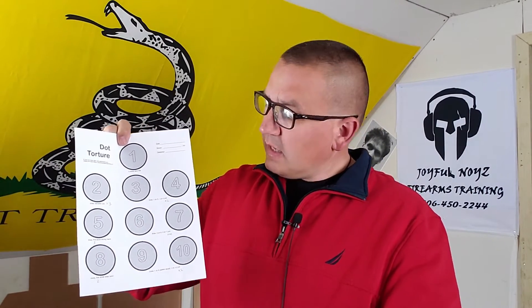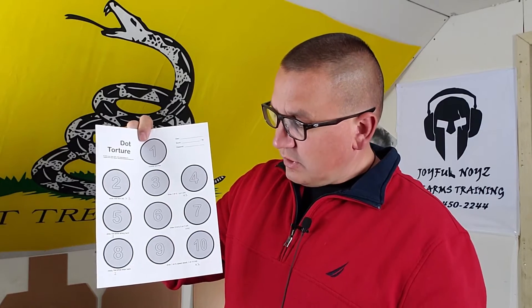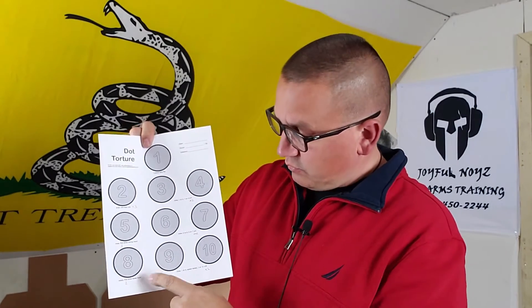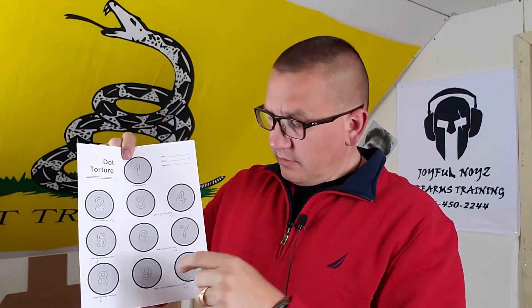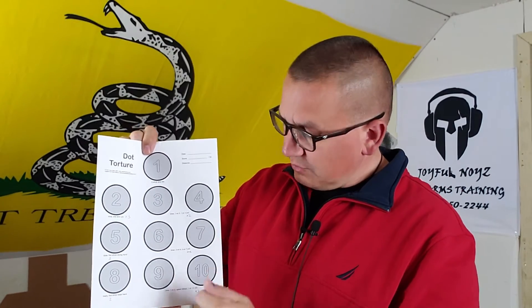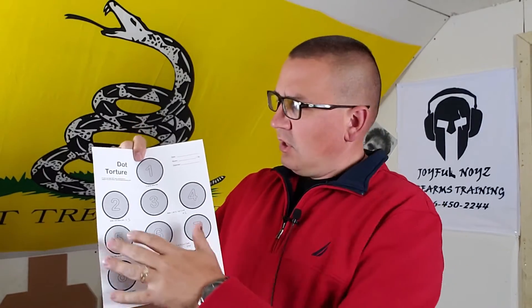On six and seven you draw and fire two shots on six, two shots on seven, and you do that four times. Number eight, from the low ready with your off hand, you come up and fire five shots weak hand. On number nine and number ten, you need your gun set up to go to slide lock — draw, fire one shot, gun goes to slide lock, do an emergency reload, then fire one shot on ten. You do that three times.